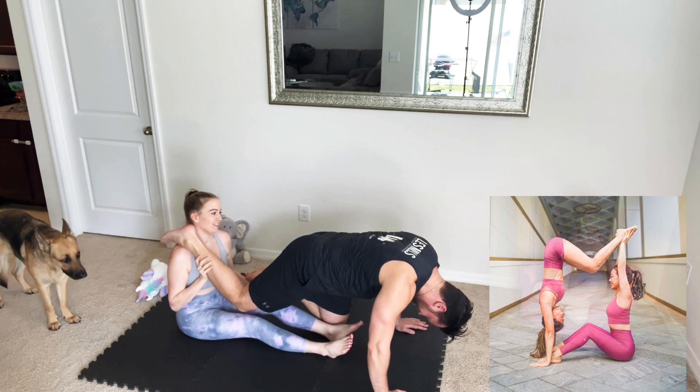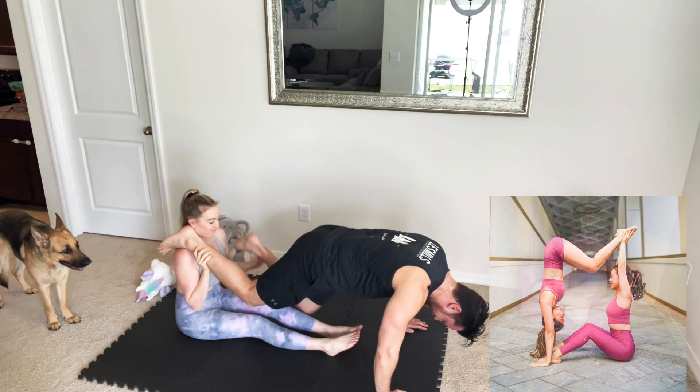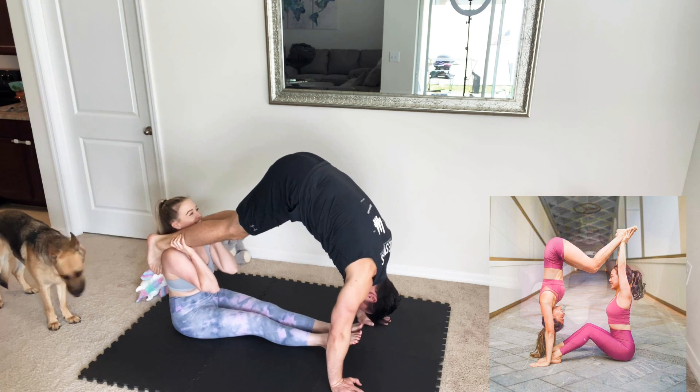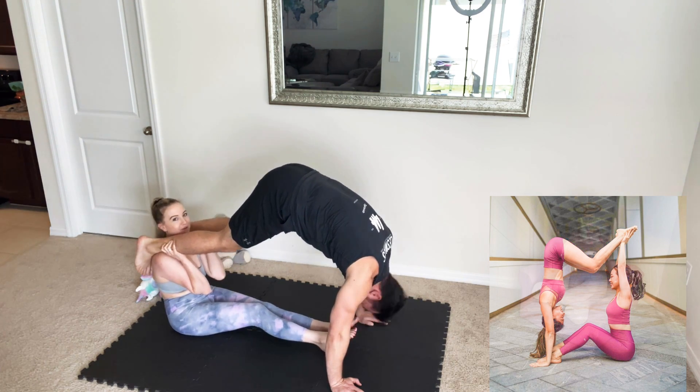At least put it on my shoulders! Put your chest down, don't arch your back. Oh my god! I see a different view from up here — your butt crack!